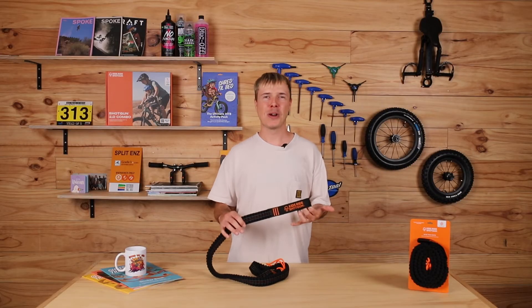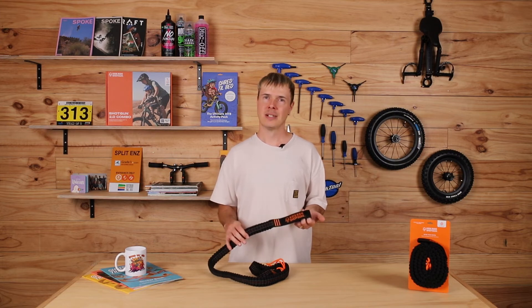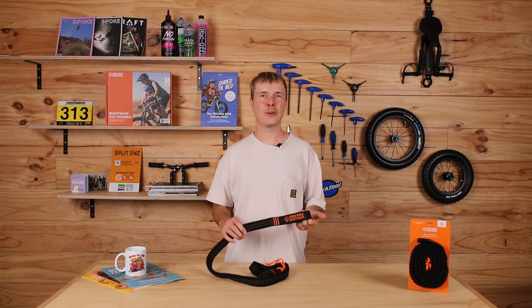Having the mountain bike tow rope on hand will give you and your little one the confidence to tackle bigger adventures together. Happy riding and see you on the trails.